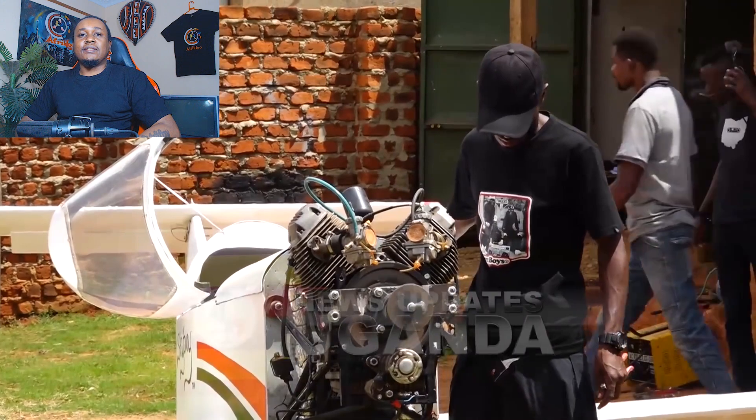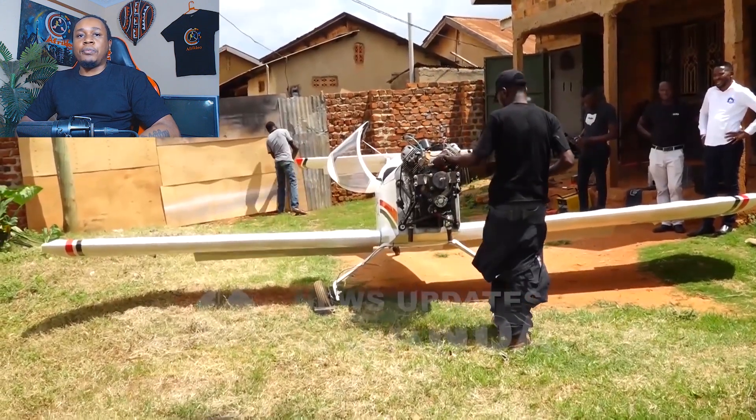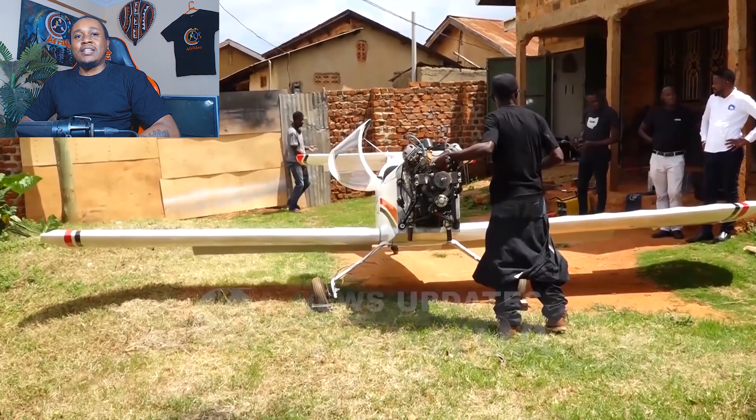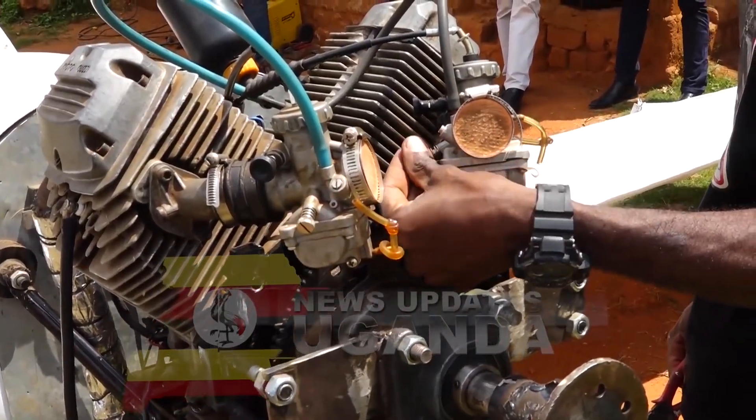A book, to be precise. Unlike other inventors who rely on hope, faith, and occasional duct tape miracles, he actually followed aviation plans. It's like the difference between baking with an actual recipe and just throwing flour into a bowl and hoping it turns into cake.